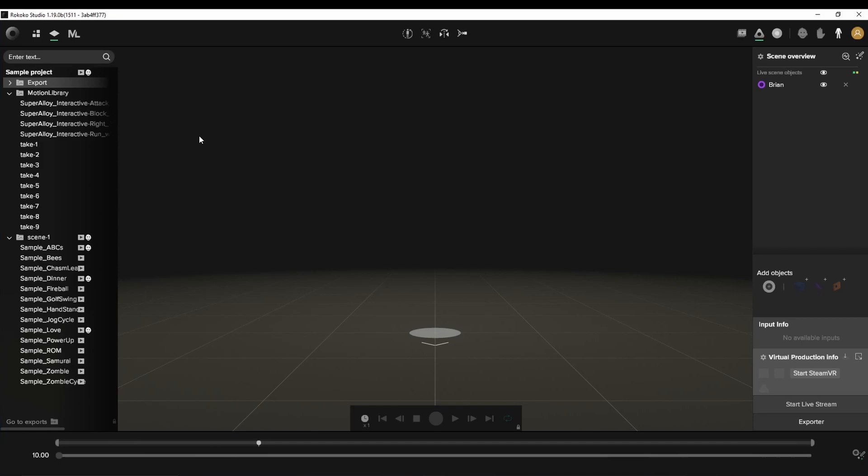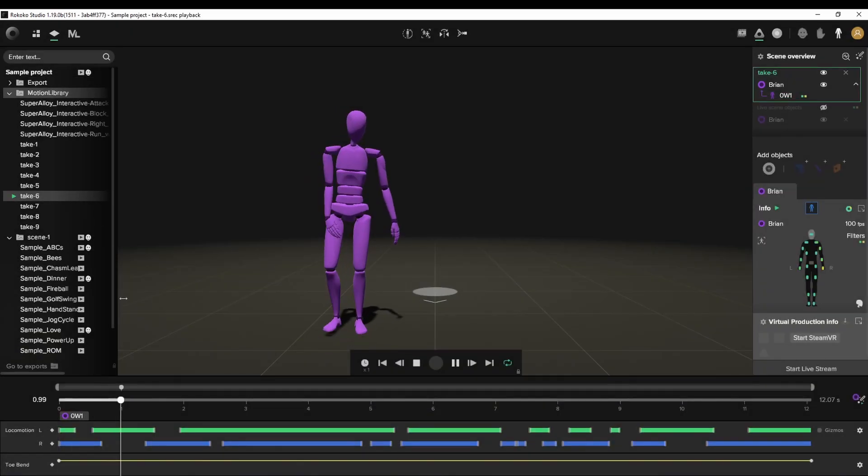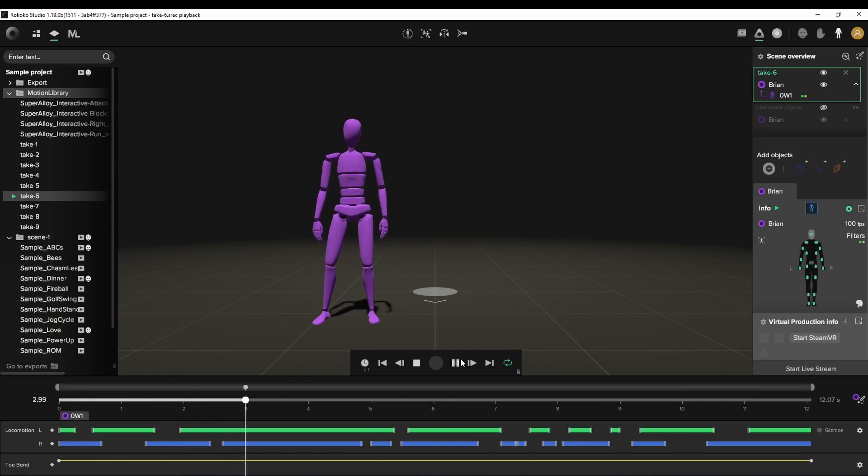Today we're going to be using LocoMotion, which is offered by Rokoko Studio themselves. This is the Rokoko Studio app. Here are some takes I did a while ago for the previous video.